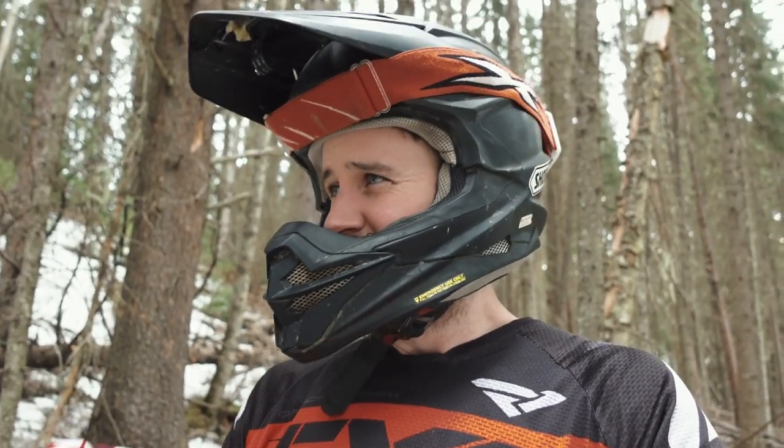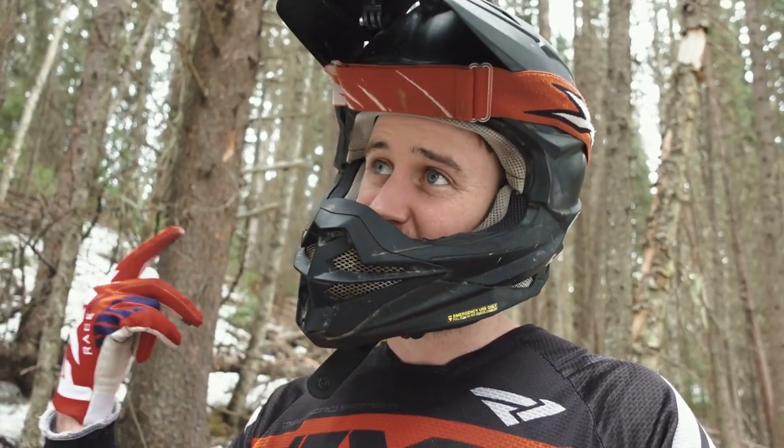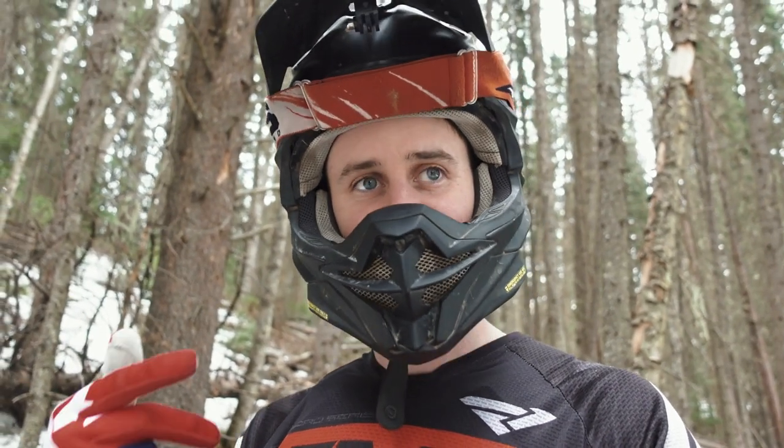So this morning before I left, I kind of knew where I was going to ride and I had an idea to try to ride a particular section without dabbing. And so that's what I'm going to work on today.